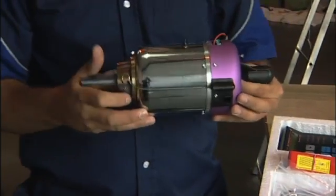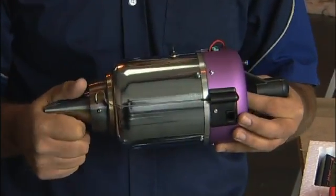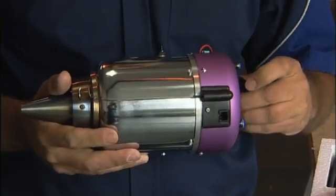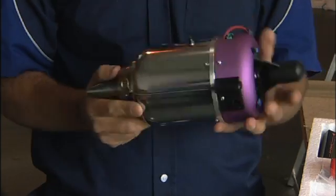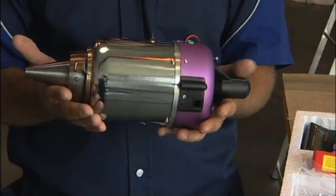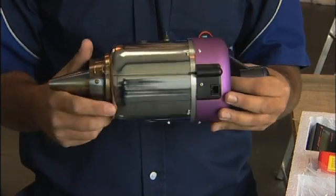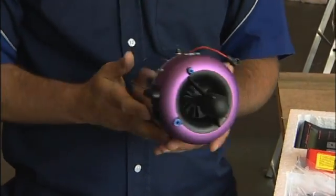What we have here is a Jetcat P80. The 80 represents the Newtons of thrust that it produces — in pounds, that's 18 to 20 pounds. They keep upgrading the engines as the design develops, and this particular engine that started off producing 18 pounds now produces 20 pounds at the same size and weight.